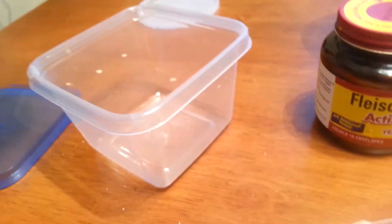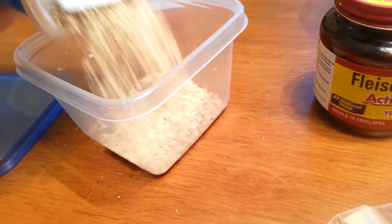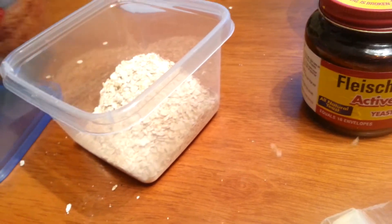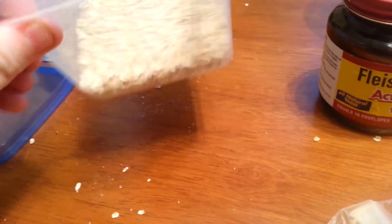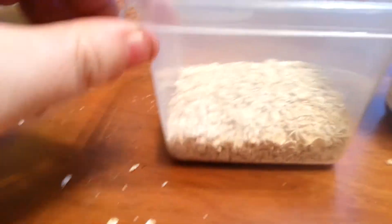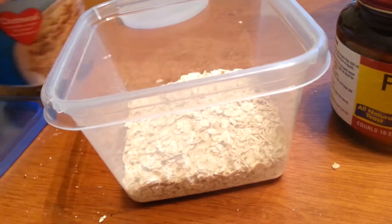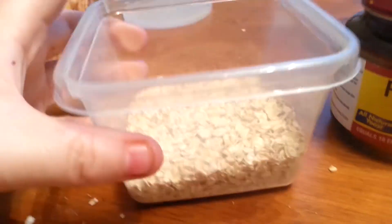So you're going to take your oatmeal and pour it in — I usually do about a quarter, maybe a little less than a half. Doesn't need to be a lot.